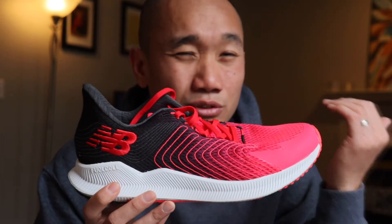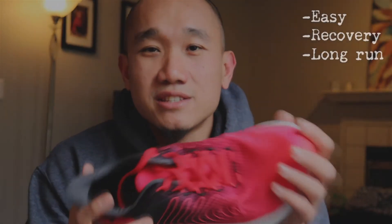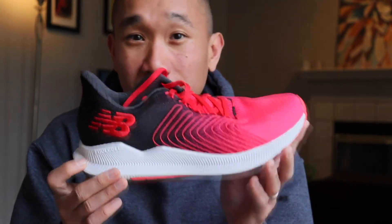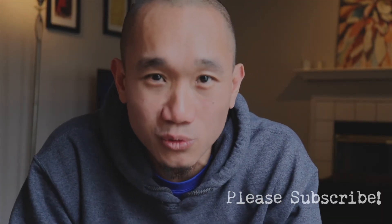I would put this shoe in an easy to recovery type of workout or for longer runs, because the overall feel of the shoe is really comfortable. When your legs are beat up from all the workouts and you still need to get miles in to finish the week, if you put this on you can still get some miles in because it will provide comfort and make it a little bit easier. Thank you guys so much for watching this video and I will see you all in the next episode.